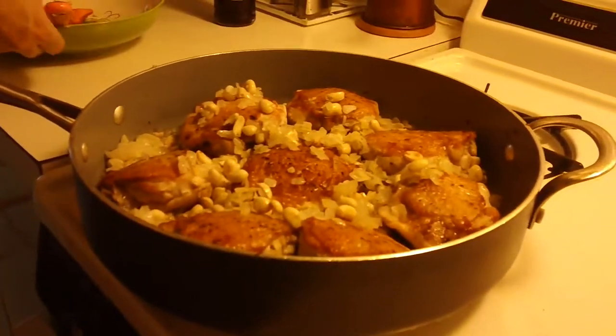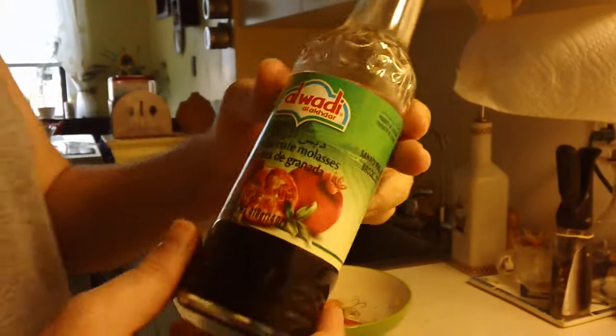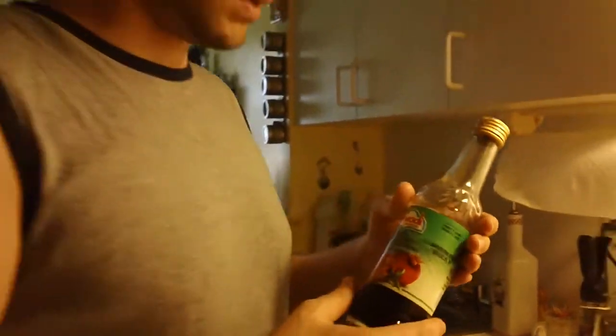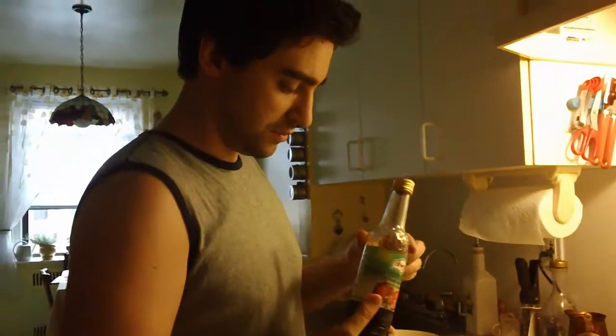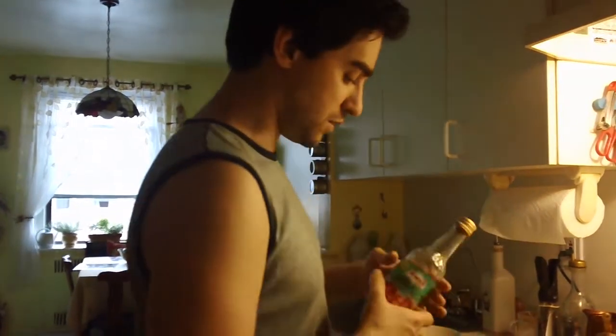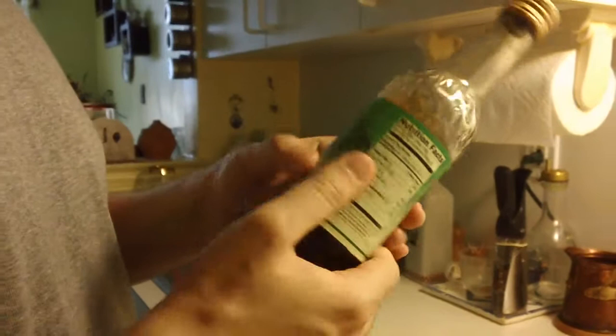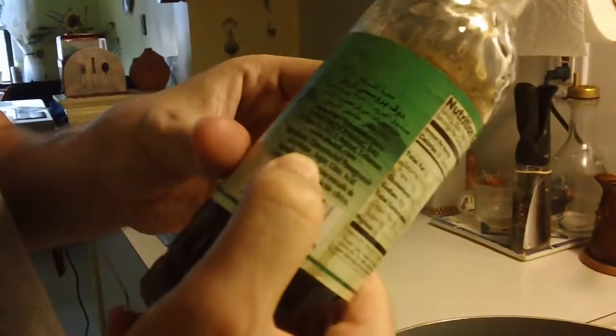I am going to finish this off with pomegranate. You can find this in any ethnic supermarket — Middle Eastern, Indian, Pakistani, or some Asian supermarkets. It is called pomegranate molasses, or concentrate or juice. You want to add some sugar to balance the acidity of the juice.